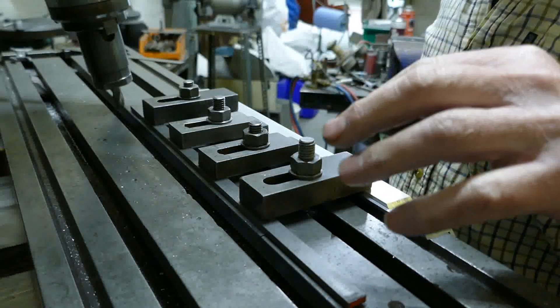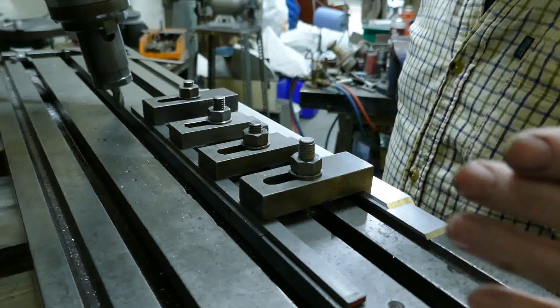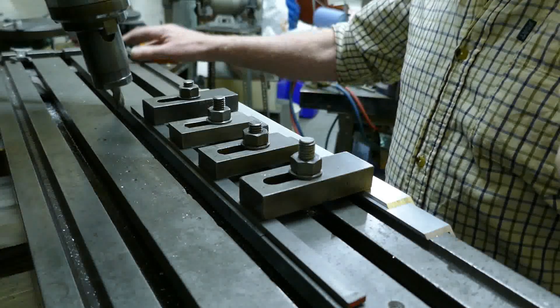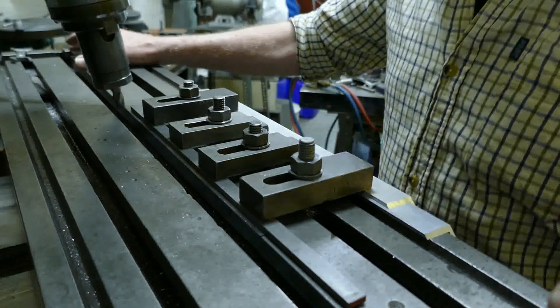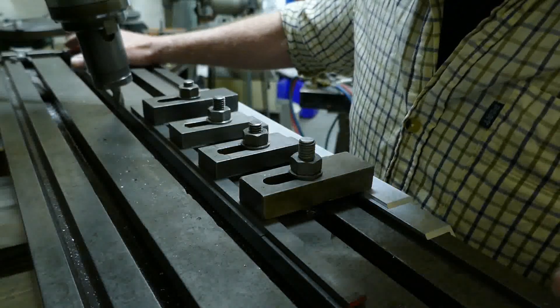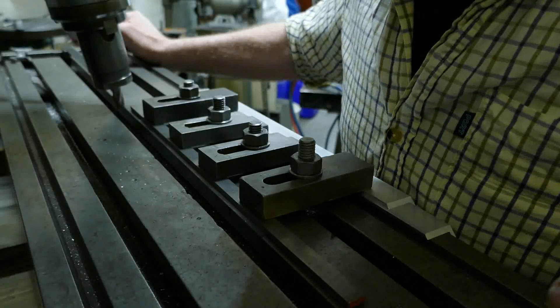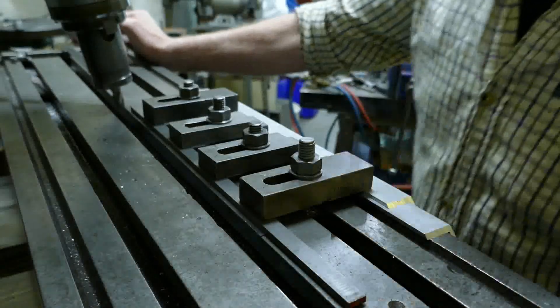The material is what I always used to call gauge plate - ground flat stock, O2, so heat treatable. It's machinable as it comes. But yeah, I'm going pretty slow. Nice and steady.